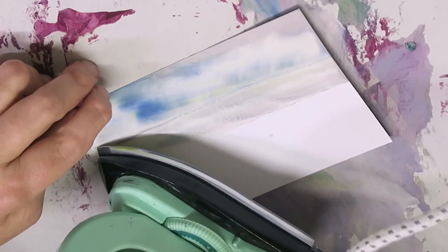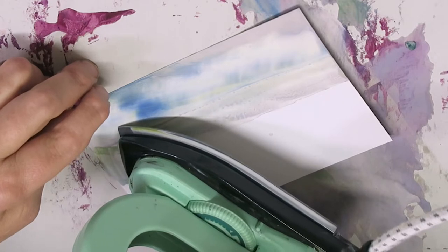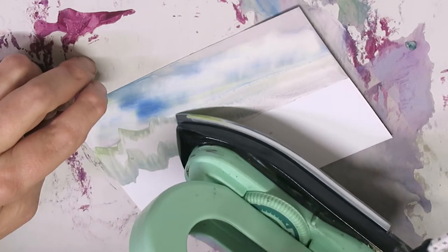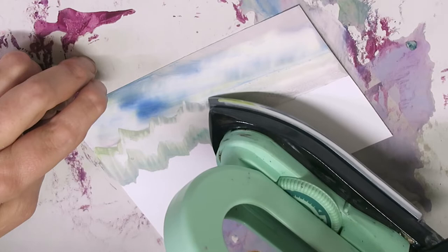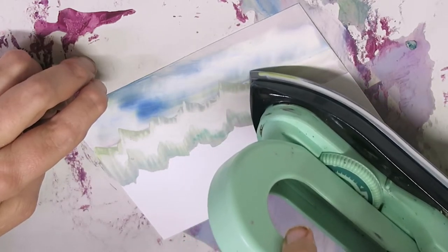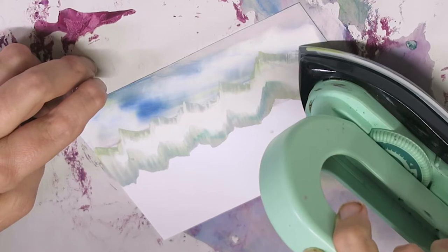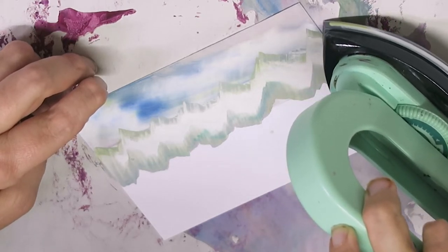Just push the iron up and down like a graph and it'll look a bit like a reading off an ECG machine. Do a few tall bits and a few short bits and a few in-between bits.